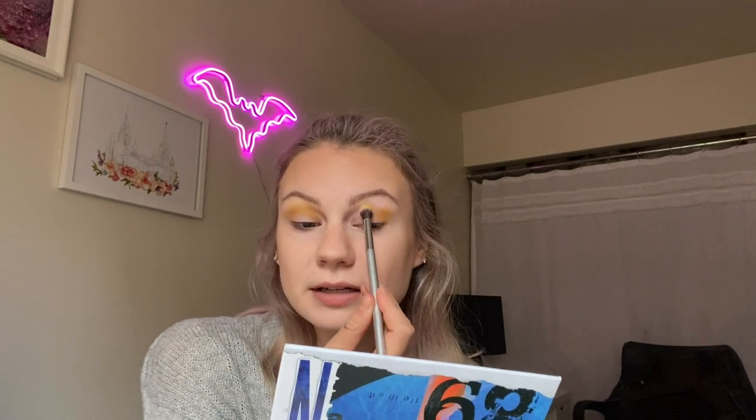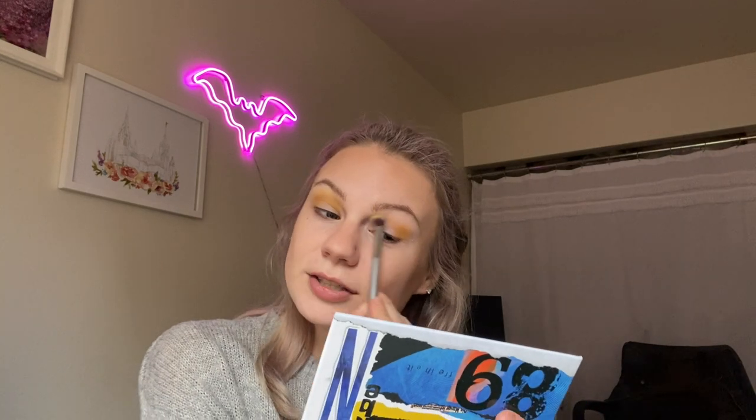As for fallout, there is quite a bit of fallout. It doesn't personally bother me, but I know that can be a bother to some — so if you're watching this to decide if you want the palette, just know there's quite a bit of fallout. So that is the first yellow shade; I think I want to go in with more of a crease shade now.